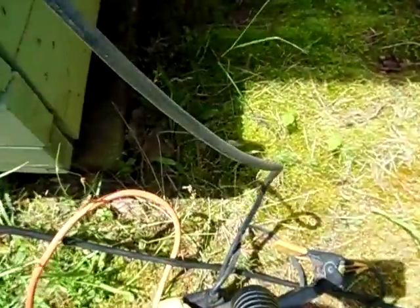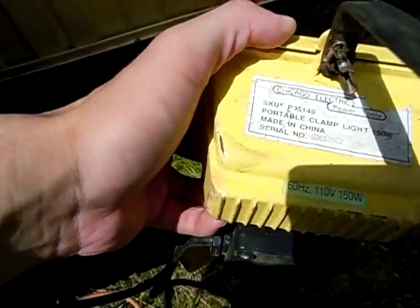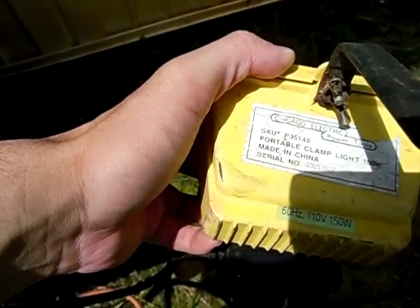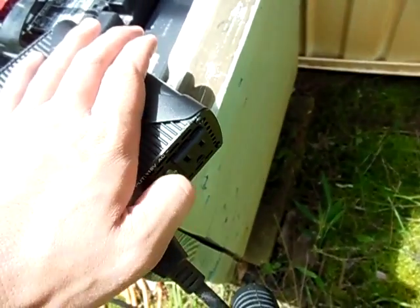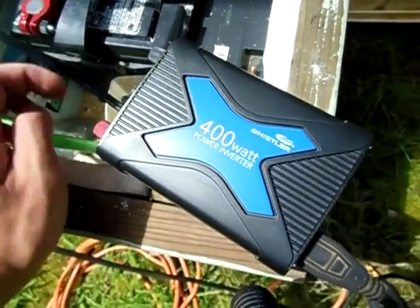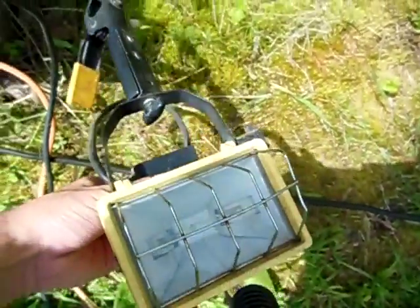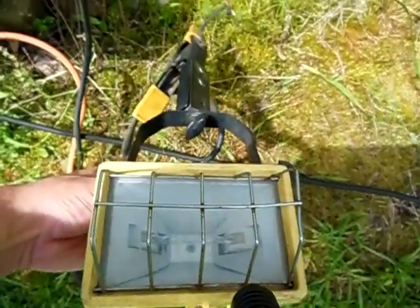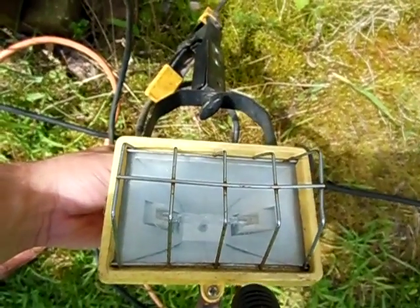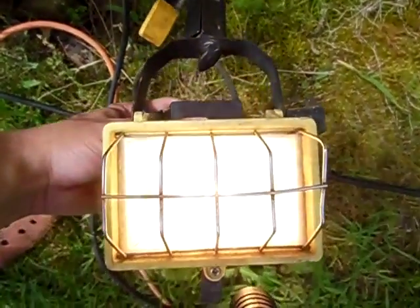I'm going to show you it running this 150 watt — I hope the camera picks it up — 150 watt shop light here. Let's go ahead and turn the inverter on. Here it's starting up. Whenever the fan cuts off, I'll turn the light on. Alright, there it is.